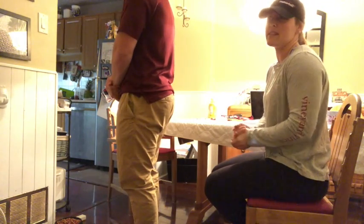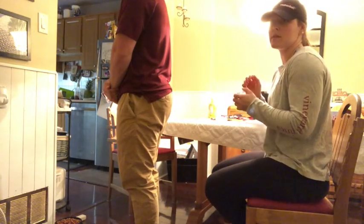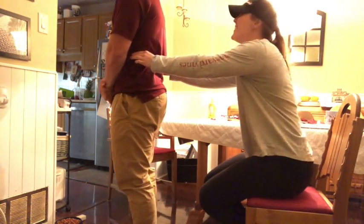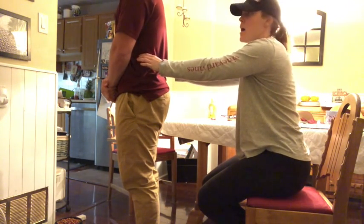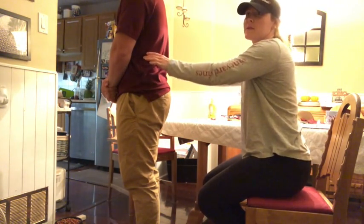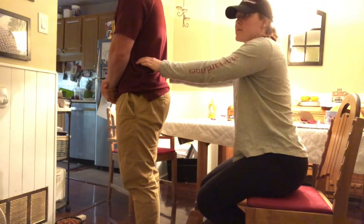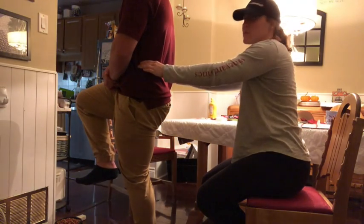The next test we're going to do is the sacroiliac joint mobility test, and it is the Gillet test. The first thing we need to do is find where the PSIS are. I'm going to take my hands and find the iliac crest, around here, and then work posteriorly to find the PSIS. The client may have two dimples in their back, otherwise you'll feel almost like a nub, and you just put your hands on top. When you find the PSIS, ask your client to bring their right knee up to their chest, and as he brings his knee up, I'm checking to see if my thumbs move upwards, downwards, or stay the same.